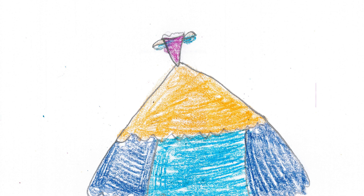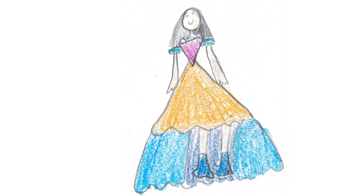You can color it like mine or you can do your own. Do you like the dress? Get a designer and let them help you make the dress in real life.